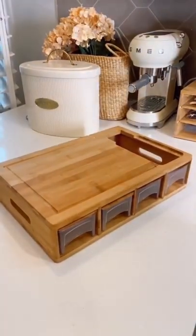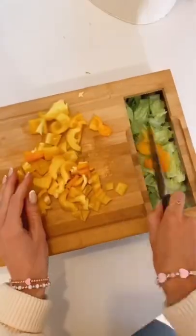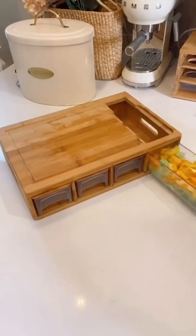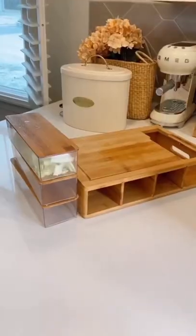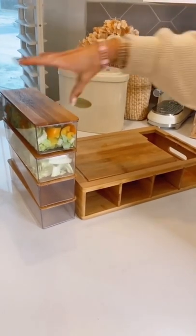This six-in-one meal prep station is genius. The top is a cutting board complete with juice grooves, and underneath are four microwave and dishwasher safe containers complete with bamboo tops to store your food. They stack on top of one another for easy storage.